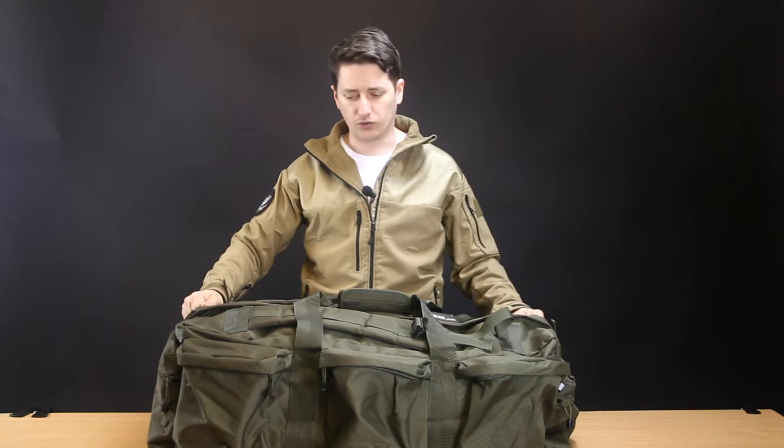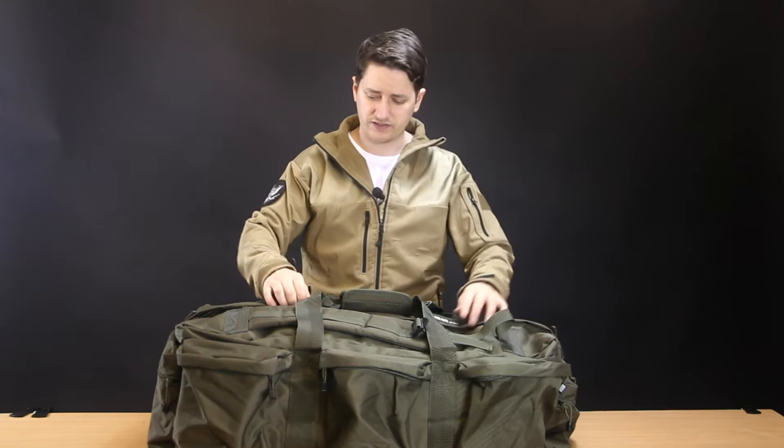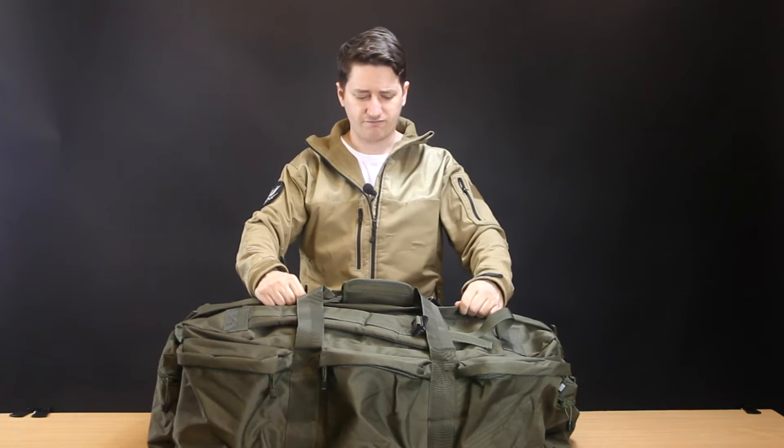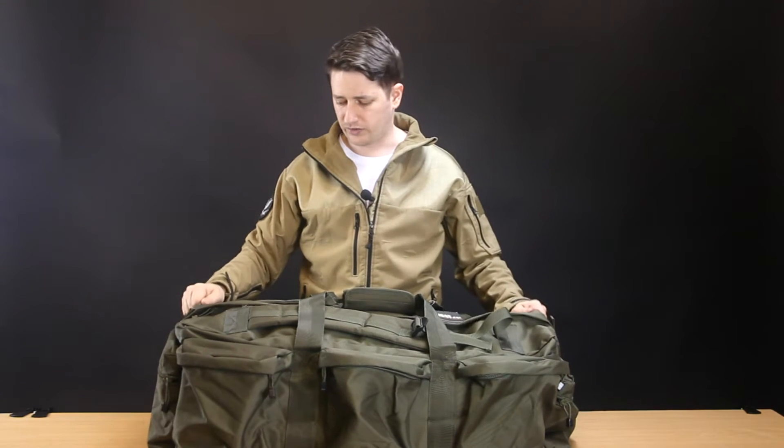So the Combat UK Combat Holdall — this particular one is olive green, but I believe it is available in black and tan. This one is made out of a very quality-feeling Cordura-style fabric, which I imagine adds some waterproofing to the actual bag.